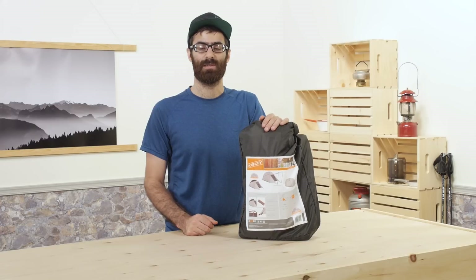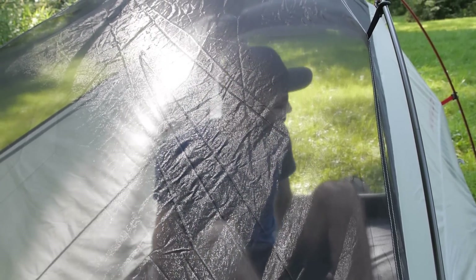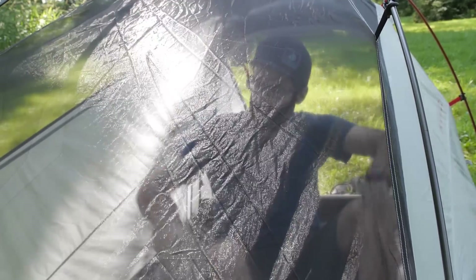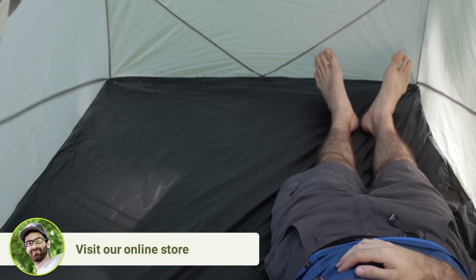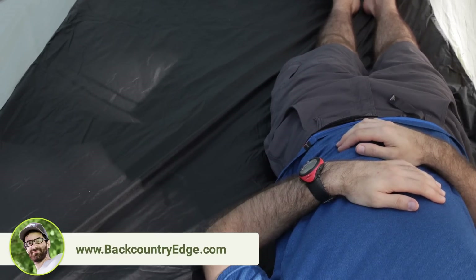Those poles would be sold separately — they are not included with the Horizon. The tent offers a pretty spacious interior of about 28 square feet with a peak height of 43 inches. The floor is 84 inches long with a width of 52 inches at the top, but it does taper down to 43 inches at the base, so you wouldn't necessarily be able to use wide sleeping pads if you have more than one person in there.